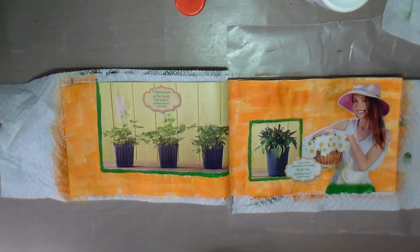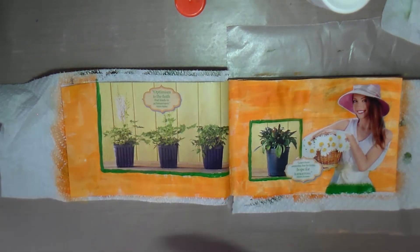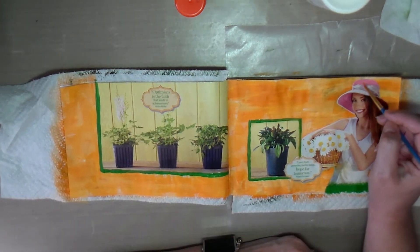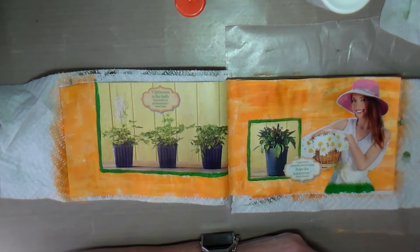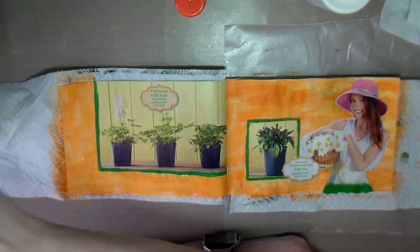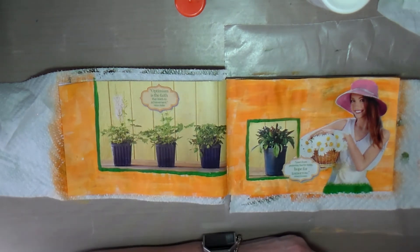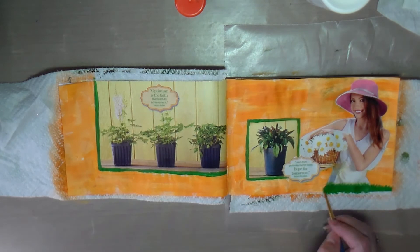Her hat was kind of cut off, so I fixed that with some paint to make it look like it's not cut off at the top. I did a few more touches and put some washi tape on the left side because it looked like it needed more decorating there. That's pretty much my little magazine journal and the two pages I've done in it so far.